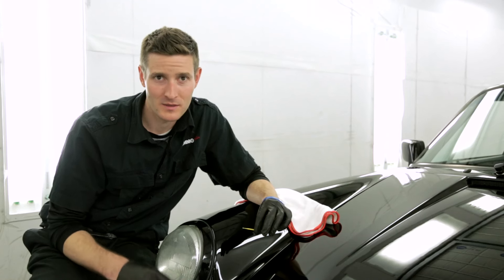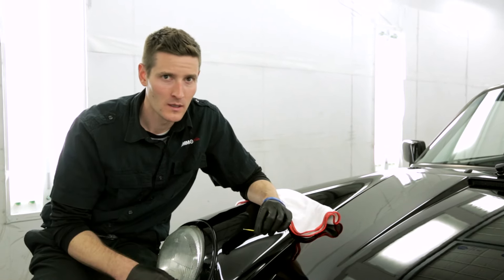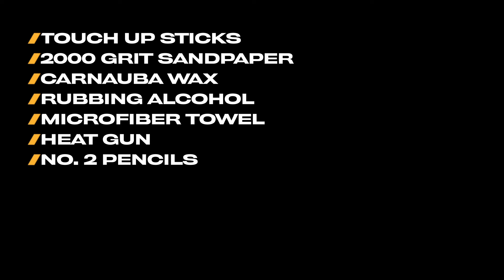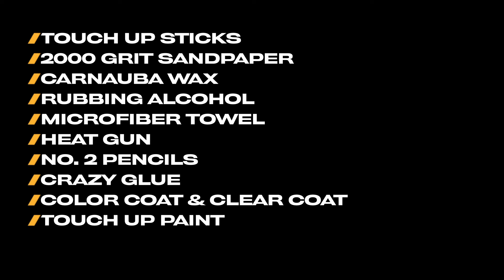It involves four steps: assessing, prepping, application, and leveling. But before we get started, here's what you need: touch-up sticks, 2000 grit sandpaper, carnauba wax, rubbing alcohol, microfiber towel, heat gun, number two pencils, crazy glue, color coat and clear coat, touch-up paint, and hole punch.